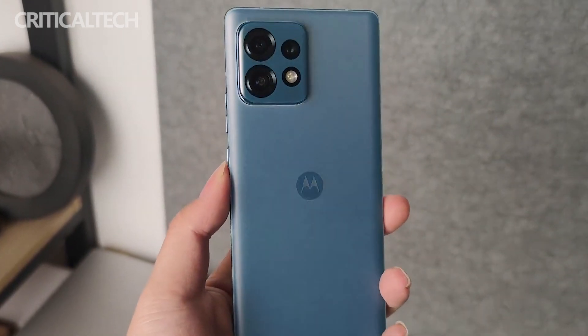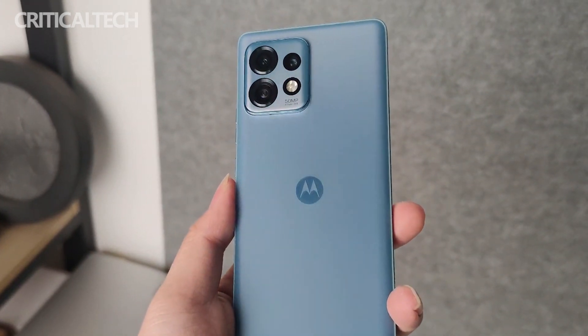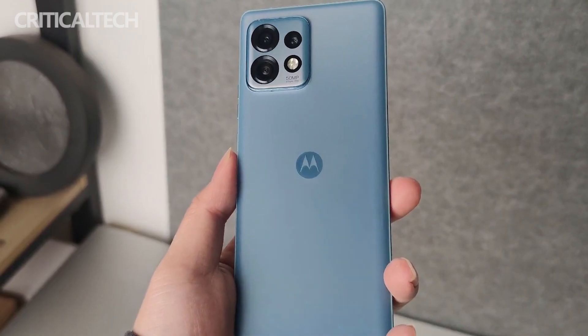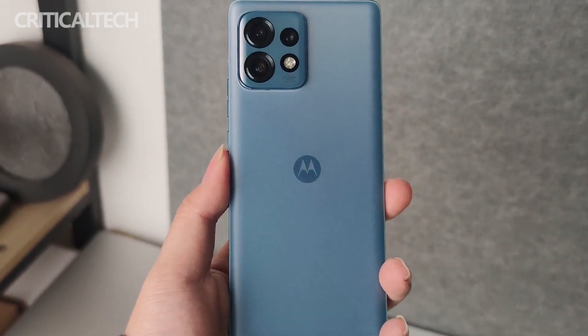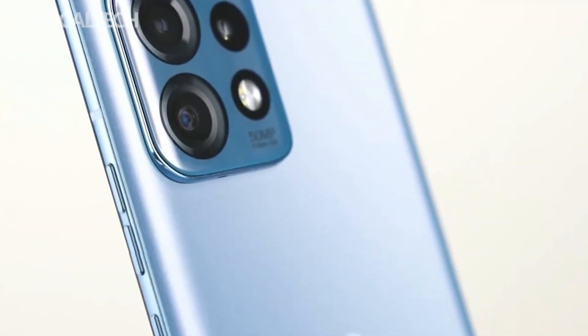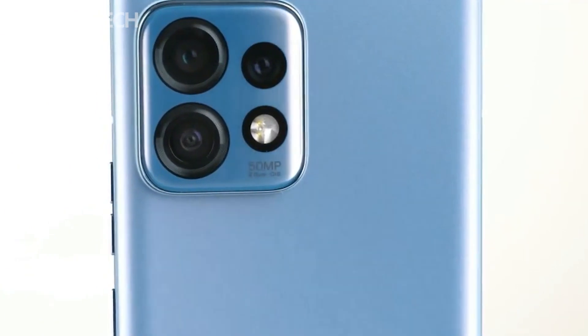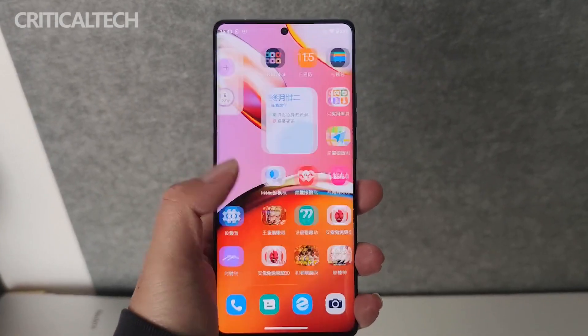After being acquired by Lenovo, Moto has been full of surprises in the past two years. The Snapdragon flagship processor was launched several times in a row, continuing the price-butcher route, and launched representative models such as the traditional candy bar Moto X30 Pro and the folding screen Moto Razr 2022, allowing Moto to regain its popularity in the market.